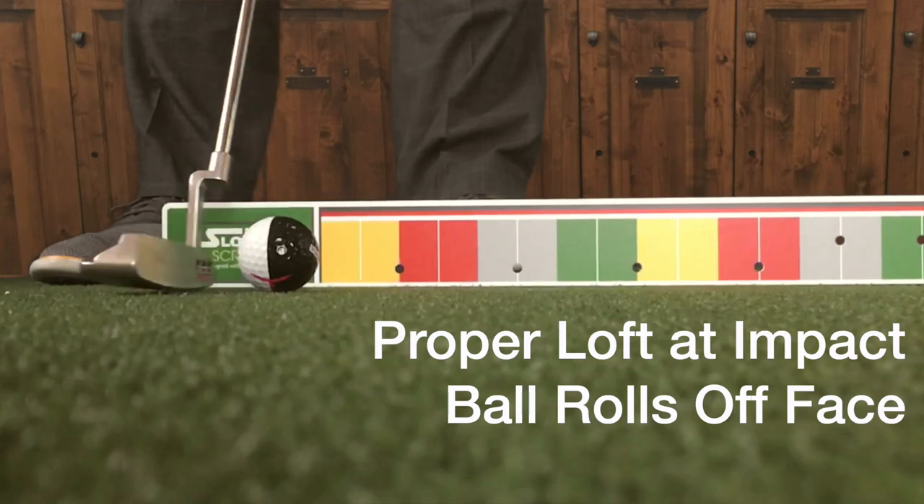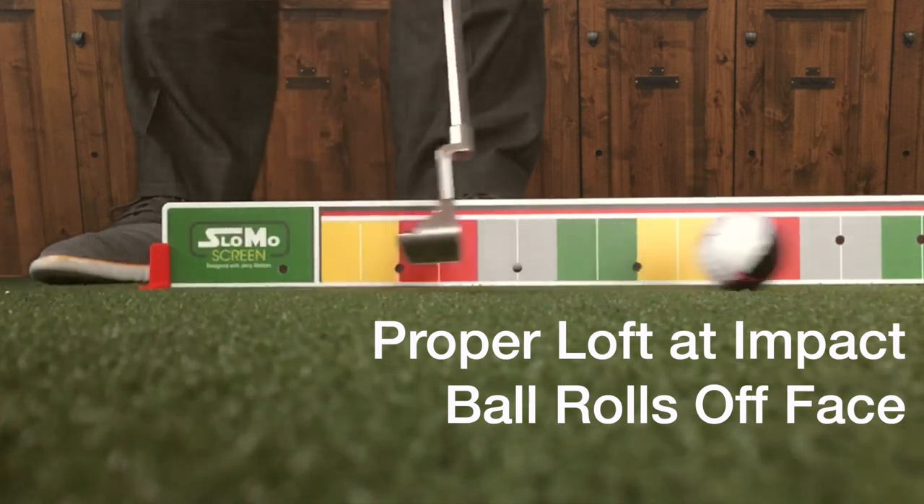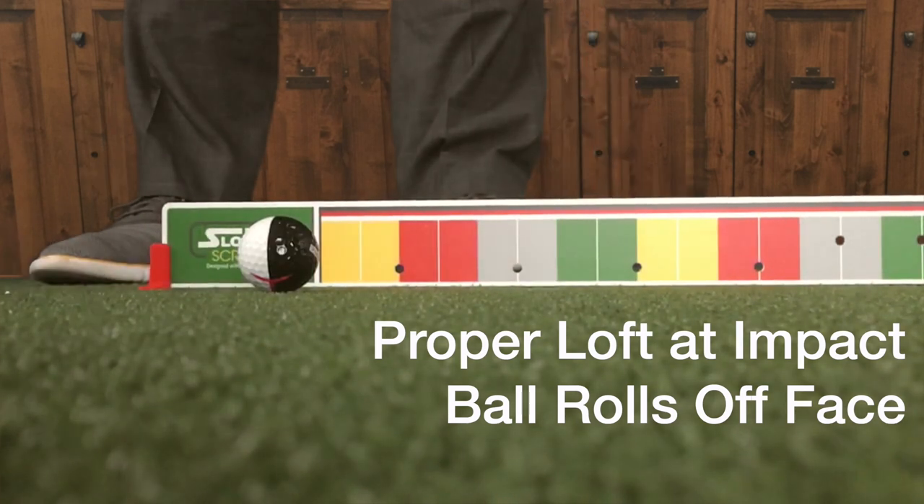When it lands with cut spin, it wants to squirt off line to the right. Occasionally we'll see someone who beats it into the ground — it'll take a hop and take off. We want to make those quick adjustments with shaft lean.